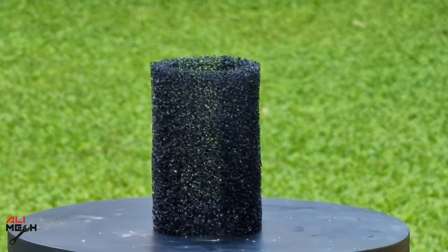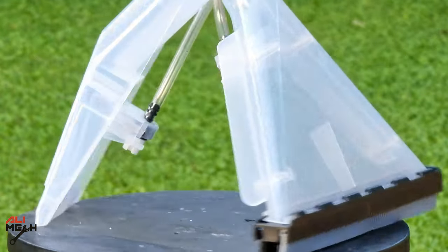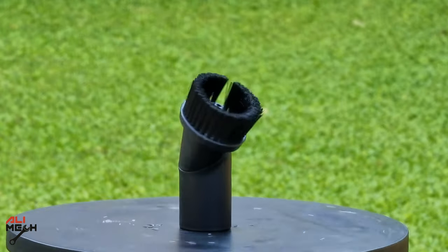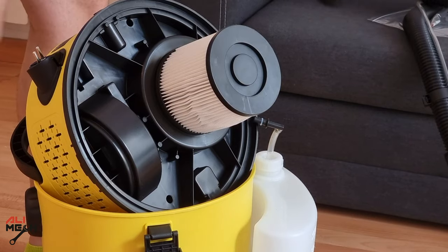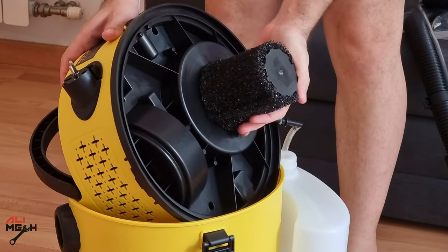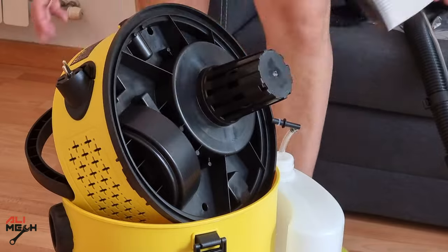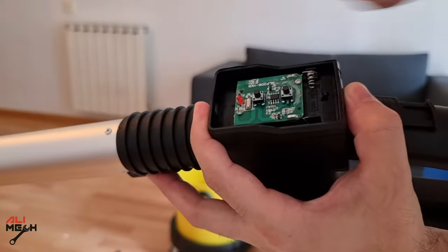In the box you will get a mesh filter for wet suction, a dry suction filter, two attachments for spraying cleaner and vacuum, a brush attachment, a floor brush, and two extenders. This filter is for dry application, and you need to change it to the mesh one if you're working with a wet surface. It also comes with extra o-rings for the hose fitting and a battery for the remote controller.